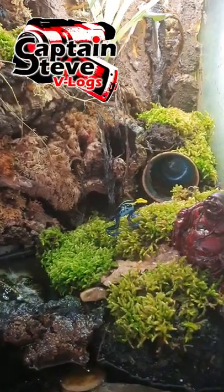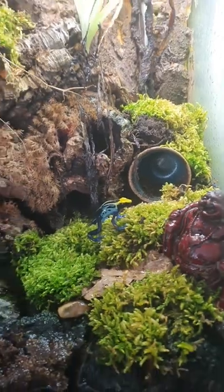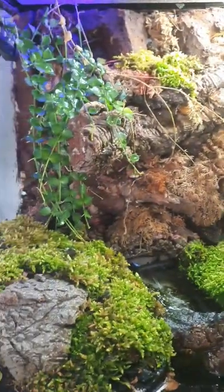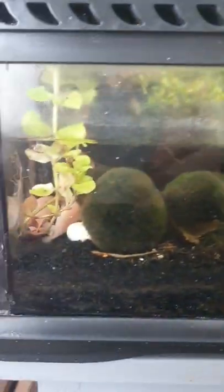Well hello there chums, I want to give you a little bit of a dart frog update. So I've remossed all of the tank so it's looking nice and green and lush now, and I've been cleaning up at the bottom a little too.